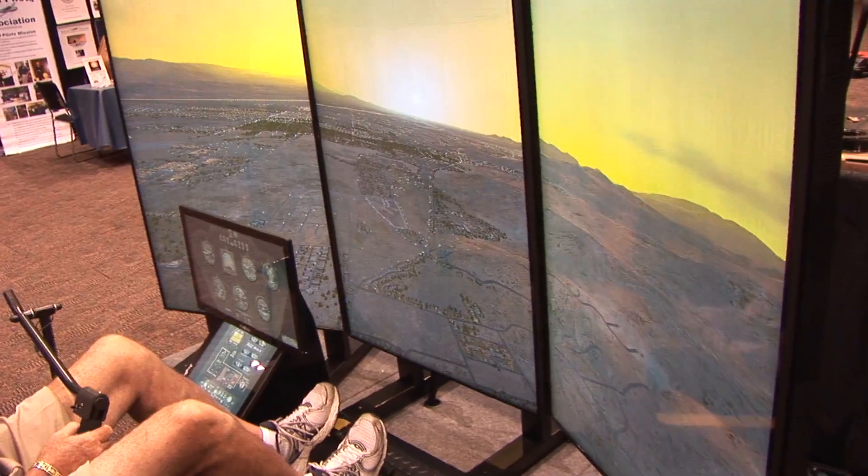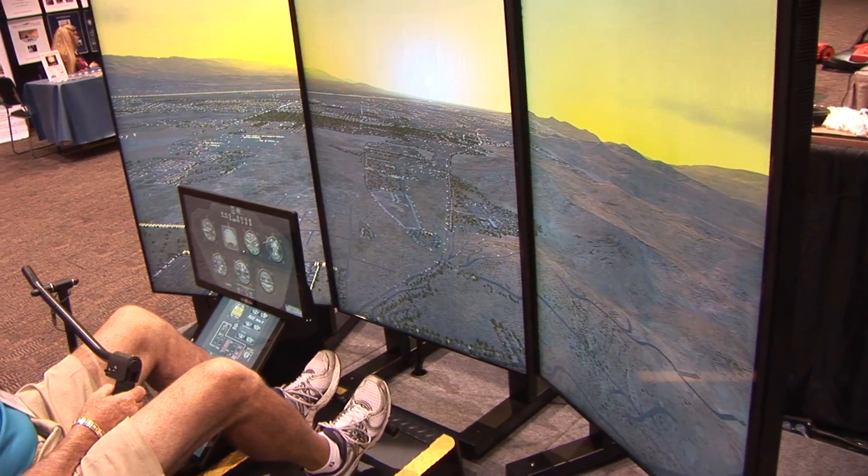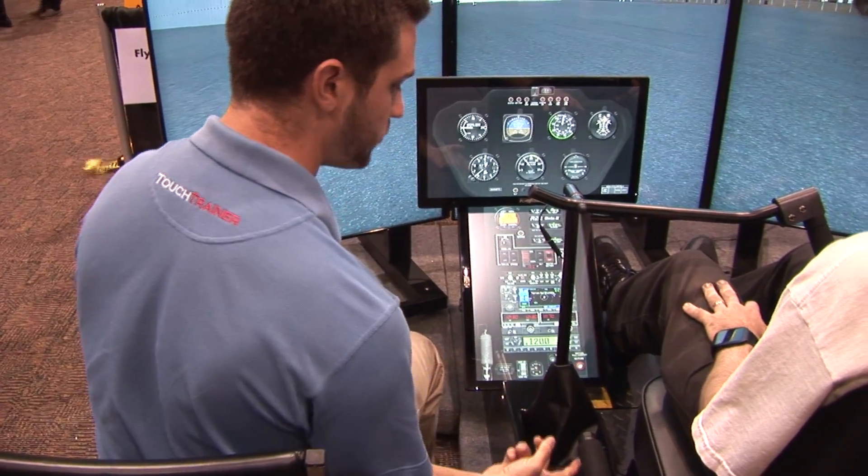We simulate Robinson 22 and 44, and we're working on the Robinson 66. We provide a variety of avionics panels, which is our claim to fame — G500, 9-hole, 7-hole systems — all certified for instrument training. They're also SFAR 73 compliant, which means we can demonstrate mast bumping, tail rotor failures, and settling with power — all of the SFAR 73 requirements right here in your touch trainer. We've taken a lot of time to make sure that the pilot operating the helicopter gets the same response in the simulator that he gets in the helicopter.